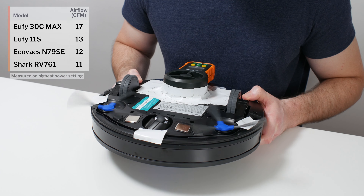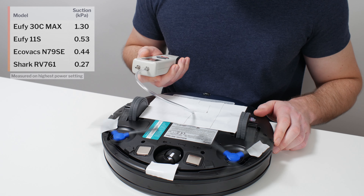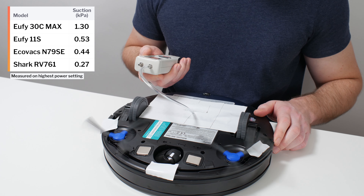This is a review for the Eufy RoboVac 30C Max. The robot's airflow was measured at 17 CFM, and its suction was measured at 1.3 kPa.